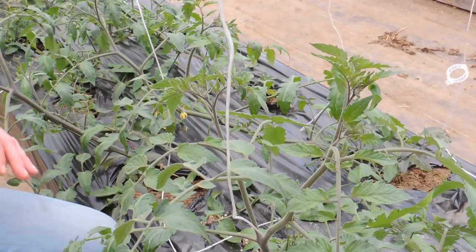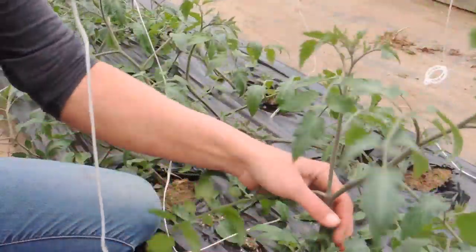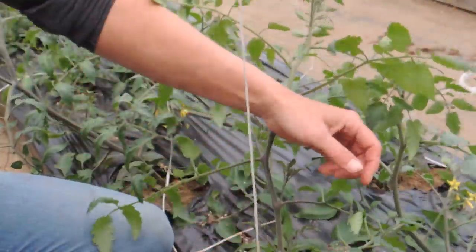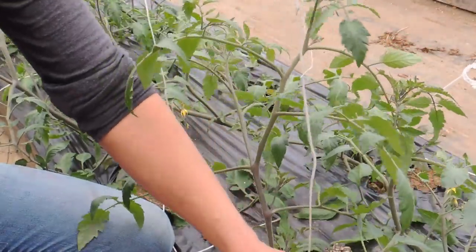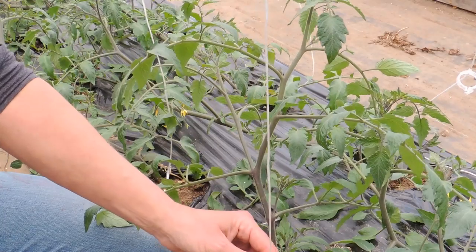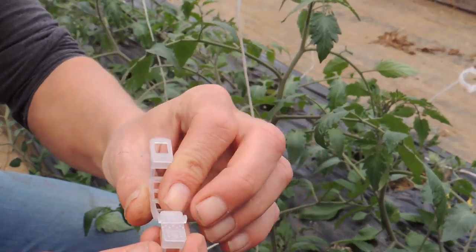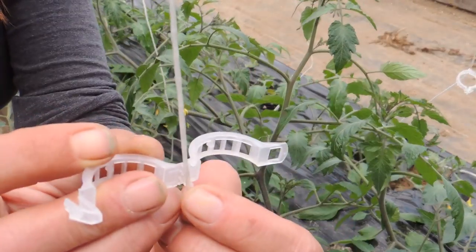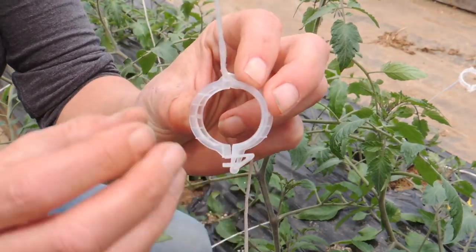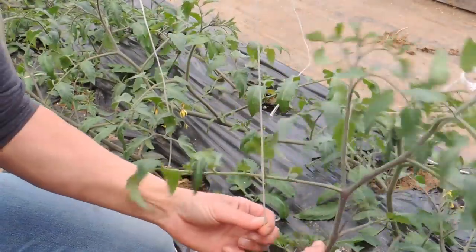I apologize if this is hard to see — I'm on my own for now so I have nobody to film for me. So with the string, when you drop your string you want to make sure it's down to the ground. I'm going to take one of these clips — you can see it's got two little nubby things on it. That's because you want to put your string in there, and when you close it and put it around the stem of the tomato, that string is not going to move at all.